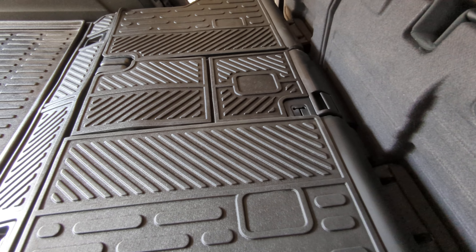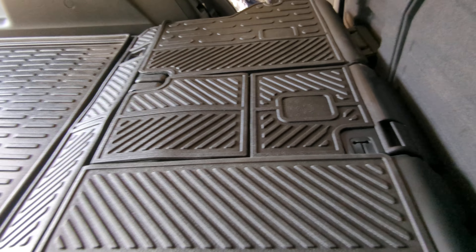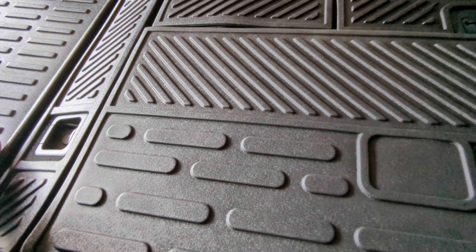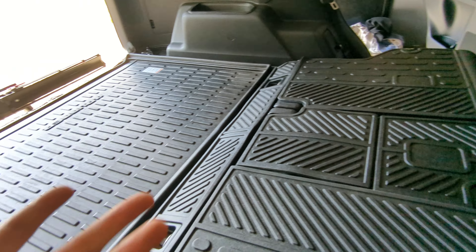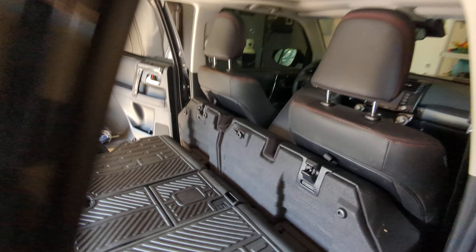Again, this is a really nice material. It's probably on par with the OEM, actually. This one is a little bit more rubber, and the other is a little bit more plasticky. But I really like it. And because we do a lot of camping and just putting things in the back, we thought this would be a good option.